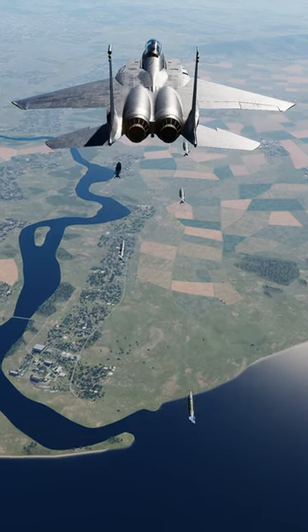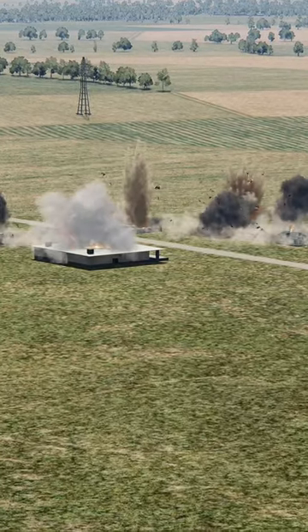A new DCS Open Beta update just dropped, and you want to use JDAMs in the F-15E.